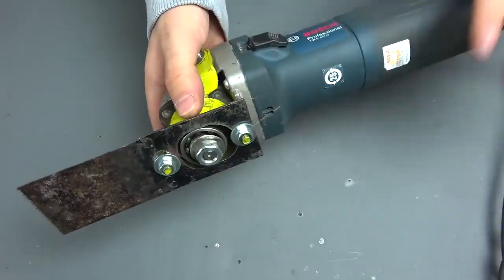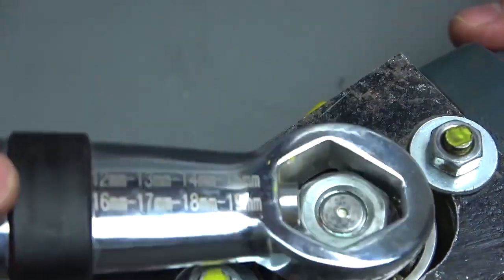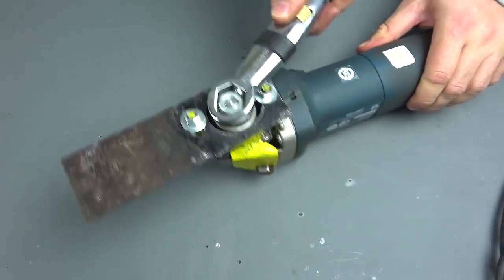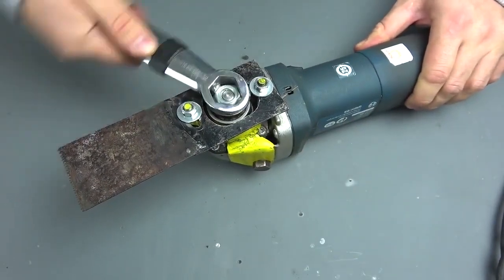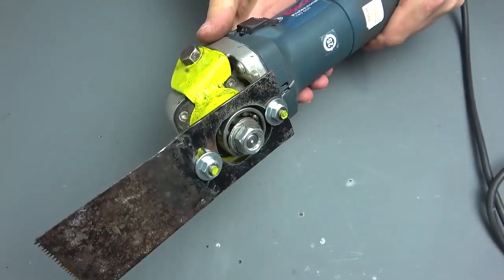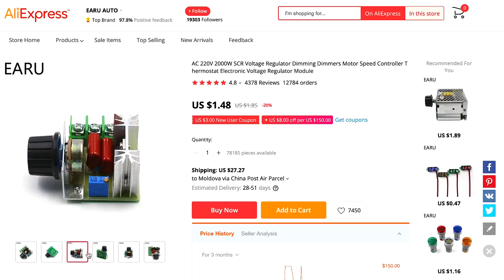The simplest homemade oscillating nozzle for the grinder is now assembled, so let's test it. To begin with, I will just turn it by hand so that you can see how the blade moves in slow motion. Grinders have quite high revs, so if you make any attachments for them, be sure to run the grinder through a voltage regulator.